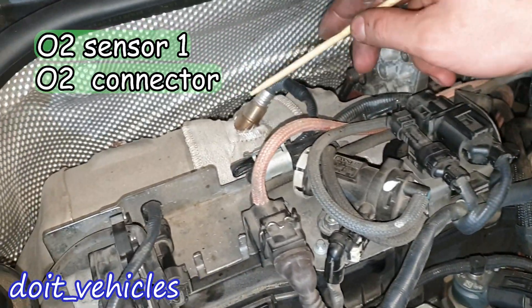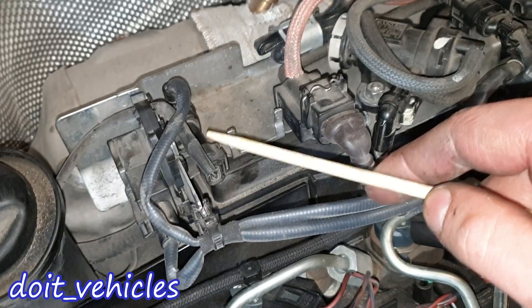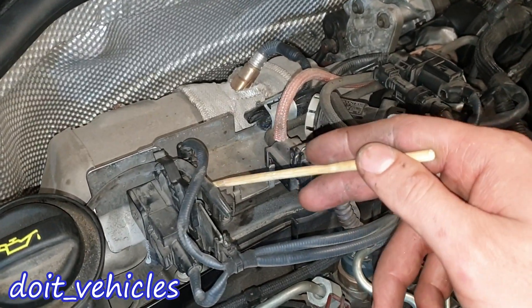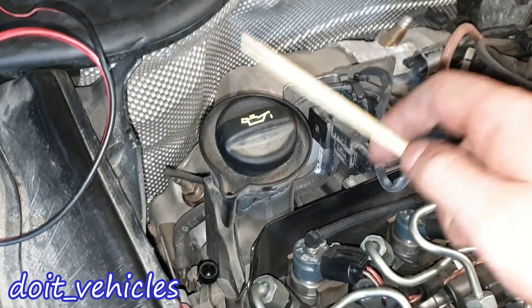This is the solenoid for the AGR valve. Here we've got another boost pressure sensor. Right here we've got the diesel particle filter pressure sensor — not to be confused with the boost pressure sensor, because this one is going to measure the air inside the intake pipe.